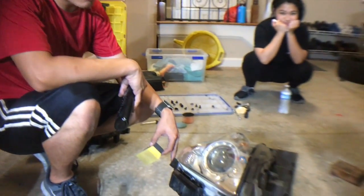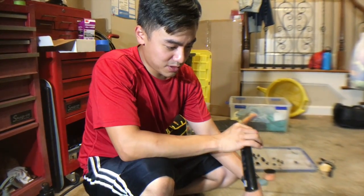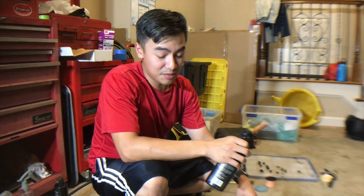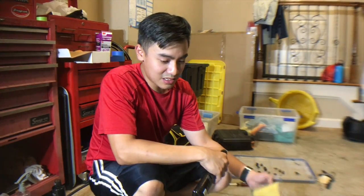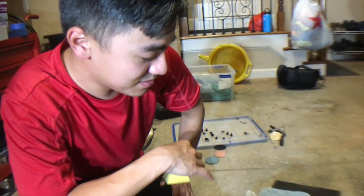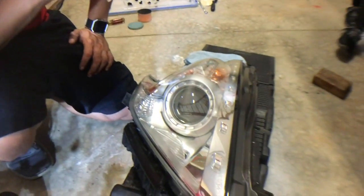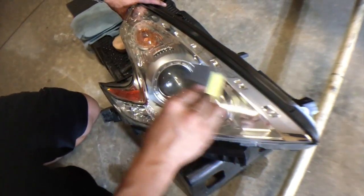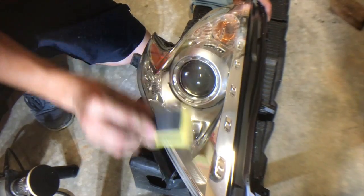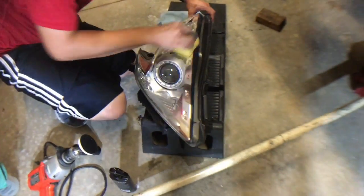We're basically done with the restoration on the headlights — all we have now is to seal it up. What I'm using is a ceramic coating on it, so it should protect it up to a year. It protects from UV light, anything the sun does that destroys plastic — it keeps it clear. To apply it, prep the surface, put an IPA on it to make sure it's free of alcohol and oils, then simply spray it on and apply it. Once applied, make sure it doesn't get wet for the next 24 hours — it has a cure time of about 12 to 24 hours.